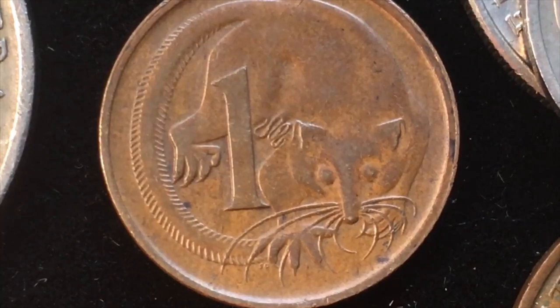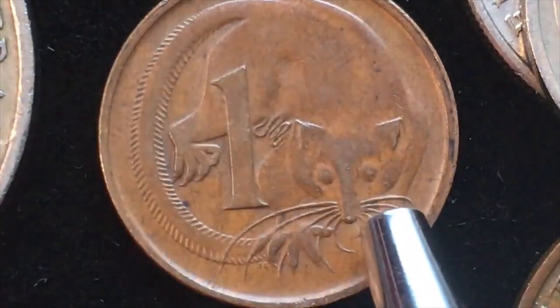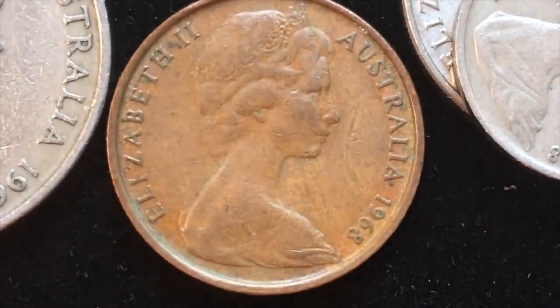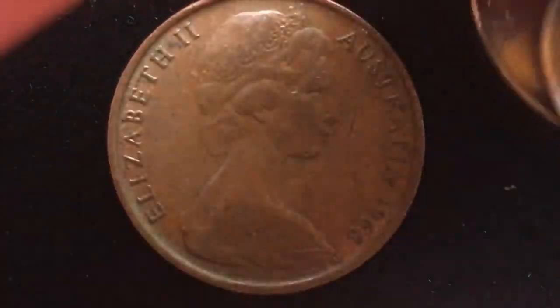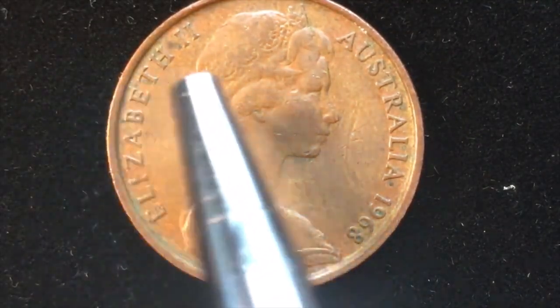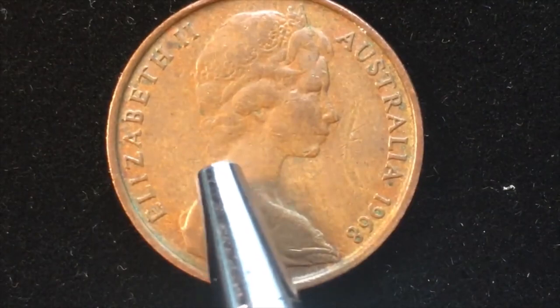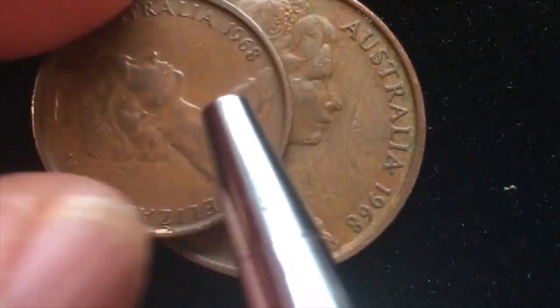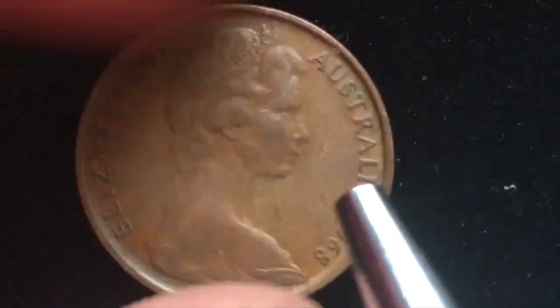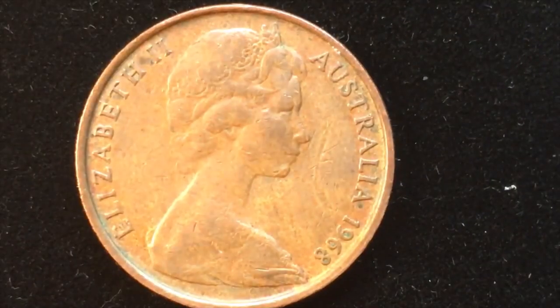In 1968 they made 19.93 million — essentially 20 million — of these coins. Next up is the 2 cent coin. When we look at the 2 cent coin we see the same image on the front: Queen Elizabeth II, 1968. This is the second portrait, the same second portrait that was on the 1 cent coin, and it says Elizabeth II Australia 1968.